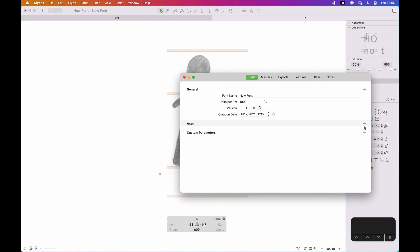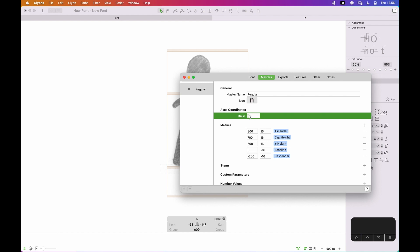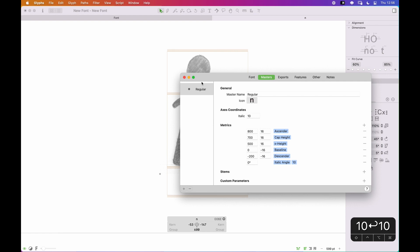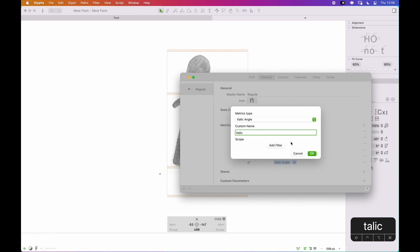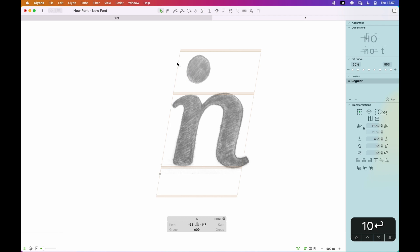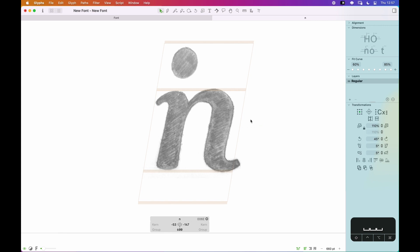I need to create an axis for italic — I believe that was about 10 degrees roughly. There's also an italic angle setting; I'll set that to 10 as well. I think that's actually the metric that Glyphs looks for. Typing in 10 degrees, it loosely looks where I want to be. But if you compare this sketch to the first video, you'll probably notice it doesn't have quite the angle the sketch originally did — and there's good reason for that.